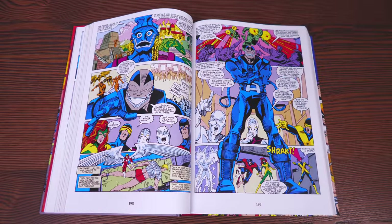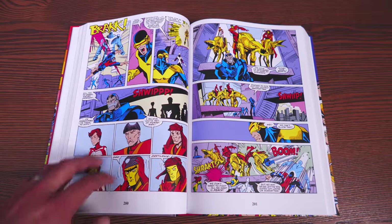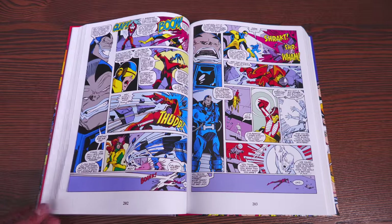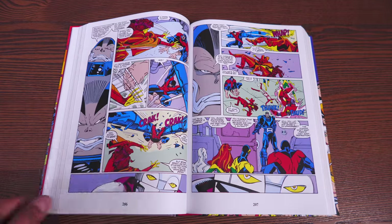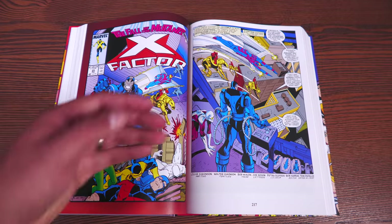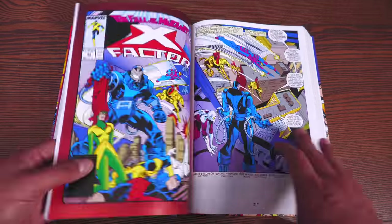After the big fight with X-Factor and the Right, X-Factor gets summoned to Apocalypse's ship. Apocalypse tells them about himself and this big fight between humanity and mutants — he wants to put an end to it, asking Cyclops, Marvel Girl, Beast, Iceman, and Caliban to join his Horsemen. Then he reveals his fourth Horseman. Angel is missing from X-Factor's ranks, and Apocalypse shows them this guy — Death. There's a big fight between the four Horsemen and X-Factor. I love that cover — it's one of my favorites.